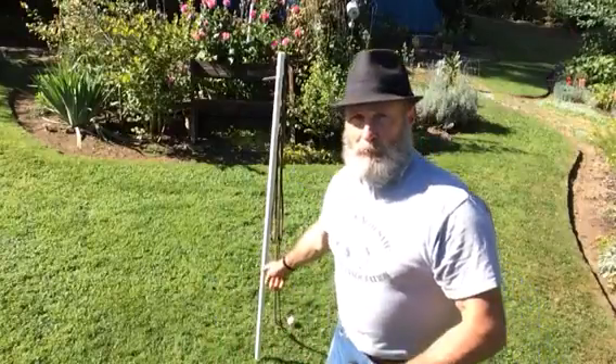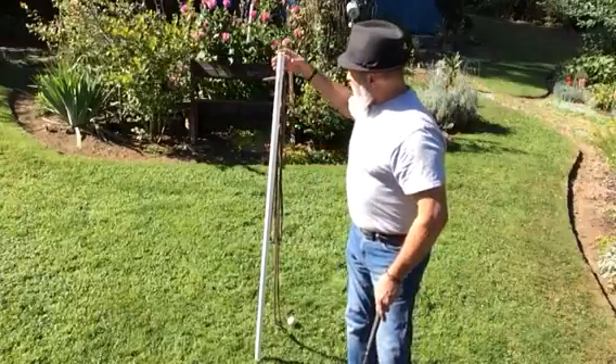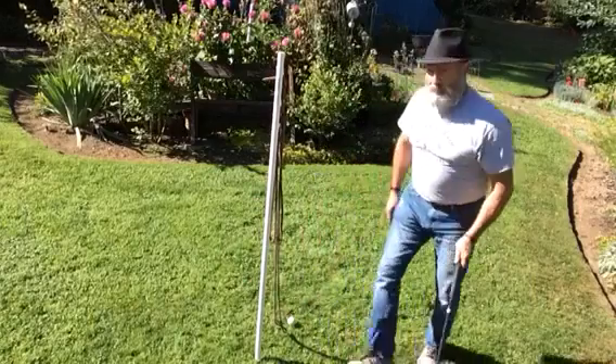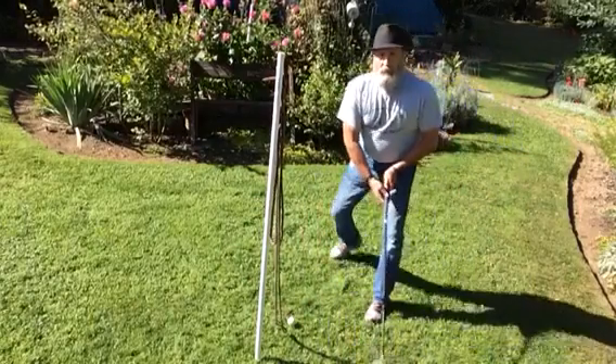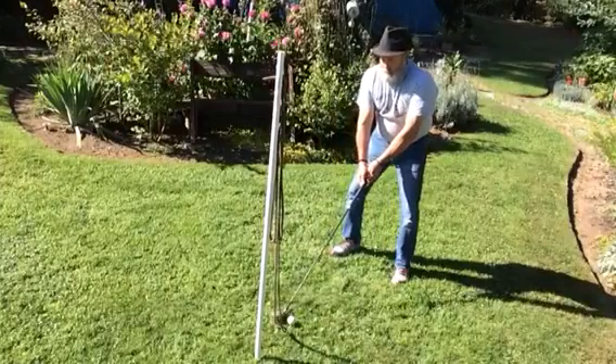And so, using a piece of conduit for electrical work, which I've driven into the ground here and covered with a piece of PVC, I've created a similar effect of a tether ball. My plan is to be able to hit the ball, to drive it hard, but not have to chase it. So, here we go.